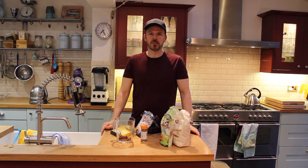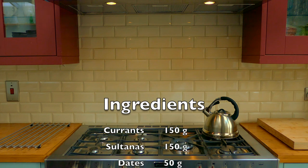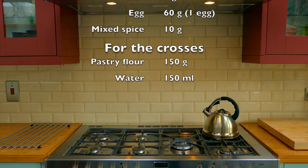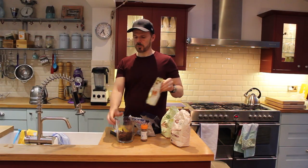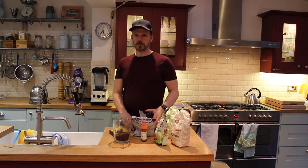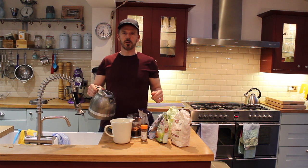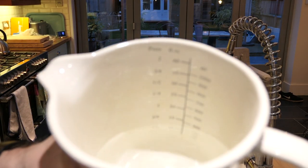Today I'm going to make hot cross buns with no sugar. First we're going to soak the fruit in water, and that's where we're going to get our sweetness from. I'm using 150 grams of currants, 150 grams of sultanas, and about 50 grams of dates. I'm going to use 500 millilitres of lukewarm water to soak the fruit in.